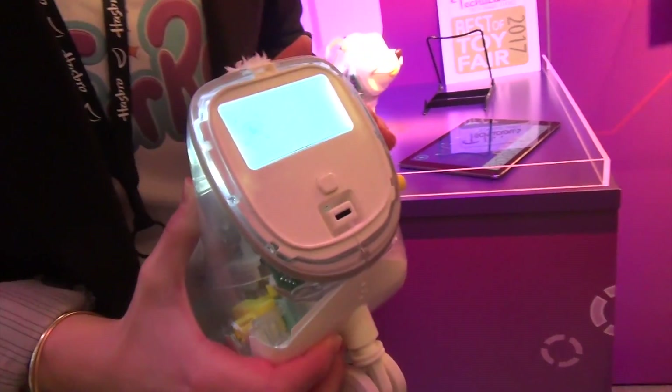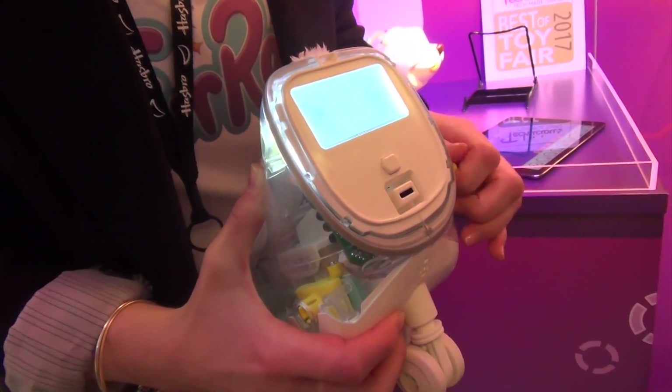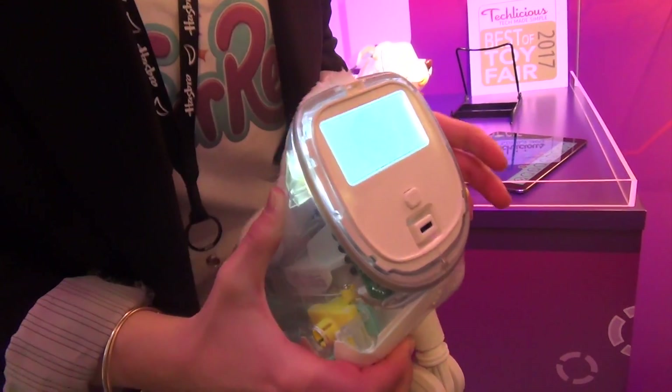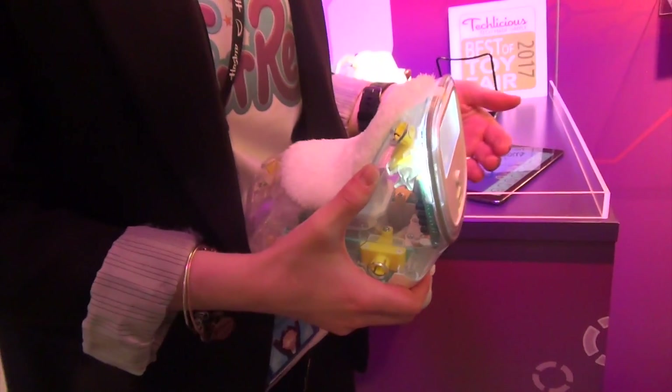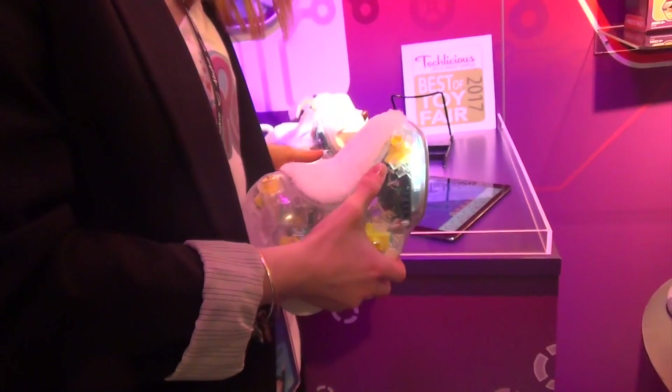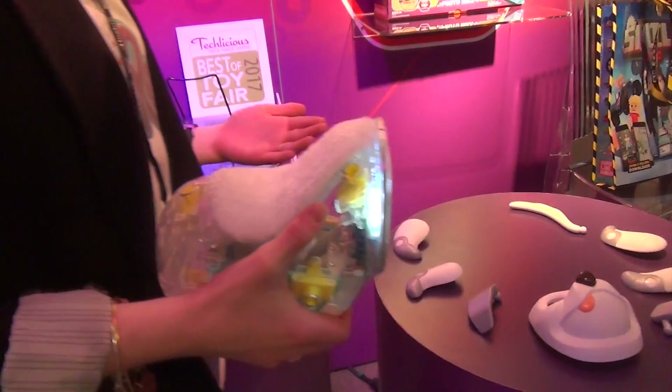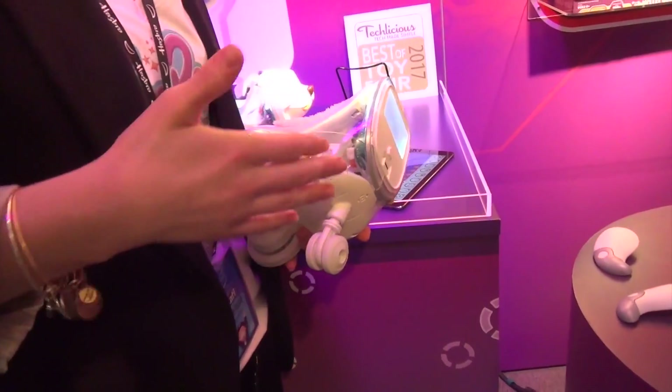If I want to pick, I can select eye animations, and then I can select all different types. There are different things that will even be games. You don't have to have the app, but we provide the app for further customization. You can still play with him without it.